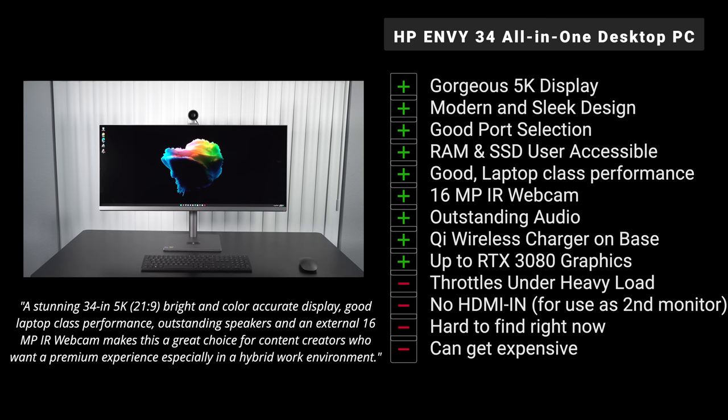On the not-so-great side, it will thermal throttle under heavy load due to its thin design — as it ramps up and gets hot, it throttles down. The fans will kick in under heavy load, though not too noisy. I also would have liked to see an HDMI input to use this as a second monitor — you cannot do that, which would have been a great feature. It's also hard to find right now, though HP confirmed more stock is coming soon.